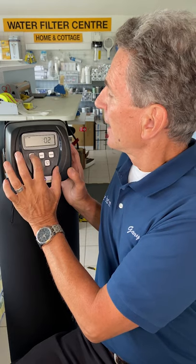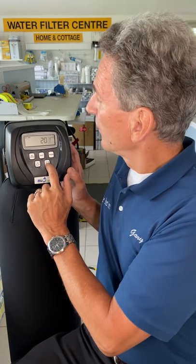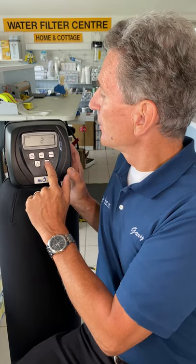And then you press set clock. So again, you see the minutes flashing. You can use the arrow up or arrow down to set that. Press set clock, and you're done.